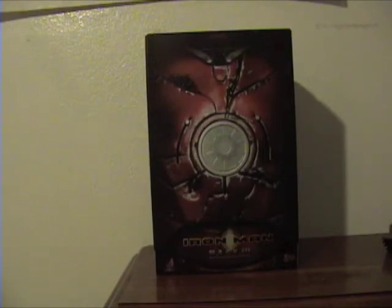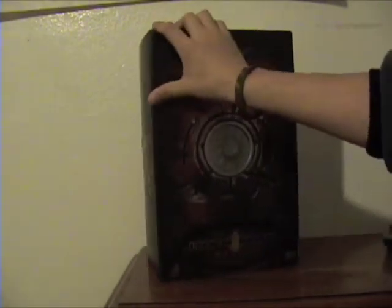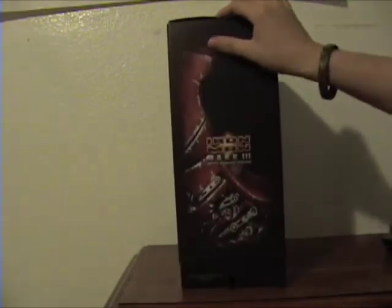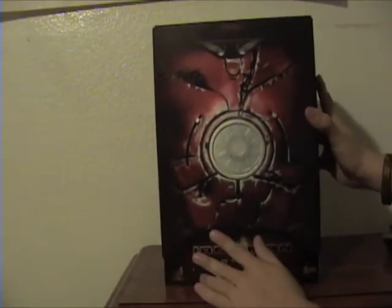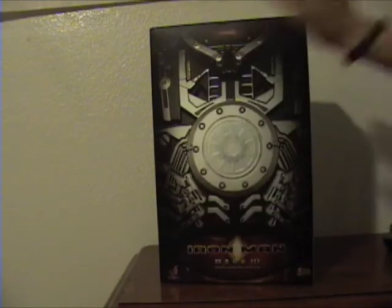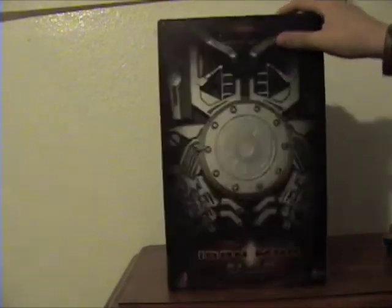The packaging on this guy is similar to the Mark III — it has the same colors and everything. Of course the suit is damaged in the picture, and it gives you the sides and the specs of the figure. It has a second part showing the inner workings of his Iron Man suit, plus more specs on the back about his gimmicks. You also have some info on the side — standard Hot Toys stuff.